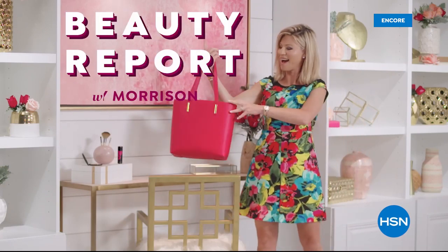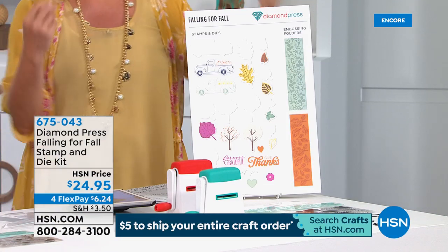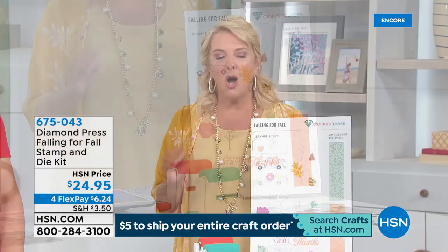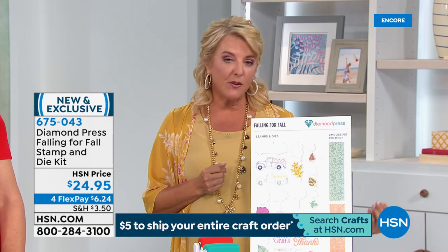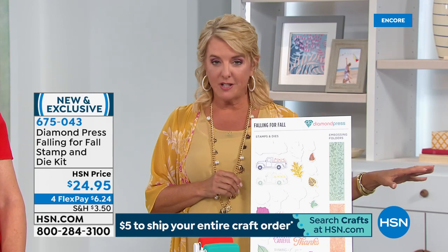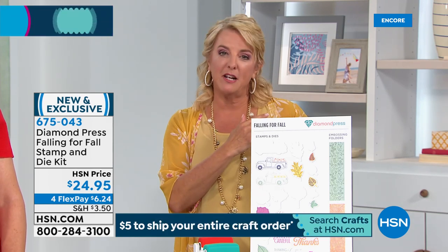Hi, you're watching HSN. We're having so much fun because it's all about being creative today — you can be a very beginner or super advanced and we're going to find great items for you. We got so excited about today's special from We Are Memory Keepers. We have a five-dollar shipping deal going on — fill up your cart, do it now or later tonight, and you'll only spend one five-dollar bill to ship your entire order today.